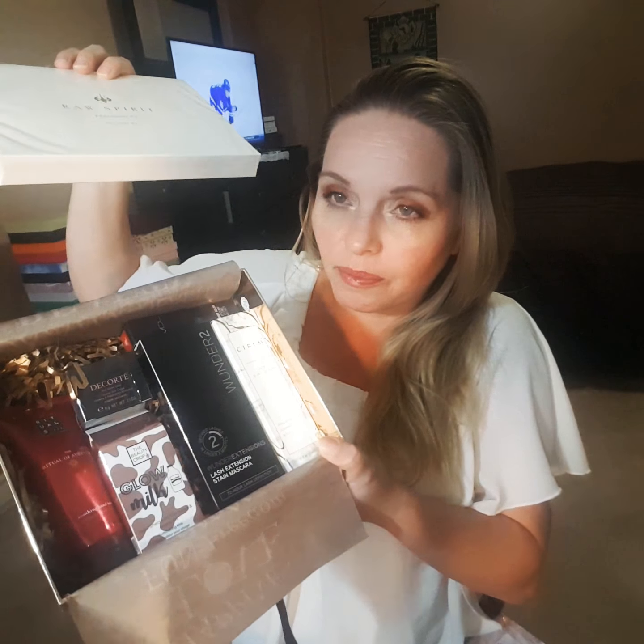So I'm pulling out the box. This was on top and then this stuff is on the bottom. Oh my God, I'm so excited! So this is the Raw Spirit Fragrances Discovery Set — 'Explore.' It's a complete collection.